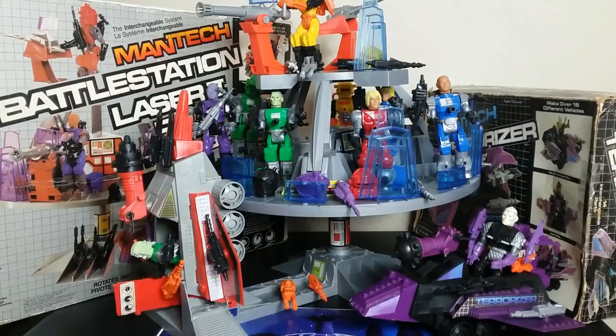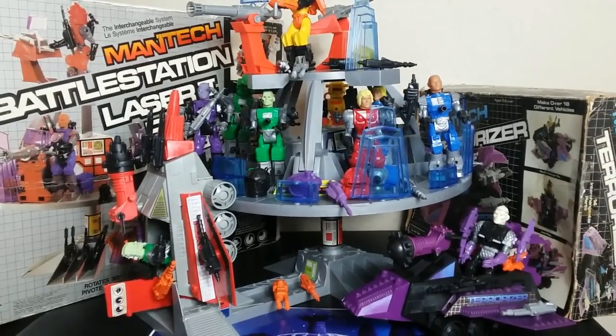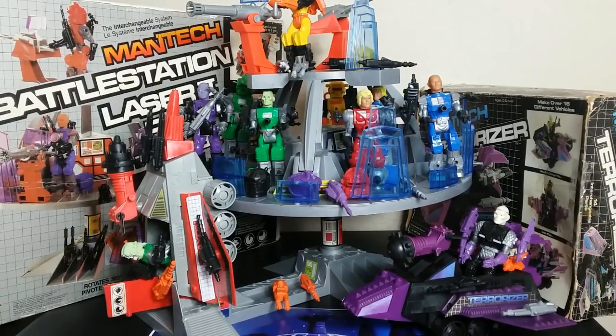Welcome back to Retro Wednesday. It's Tigerium Hanger. This is Mike. And today I want to talk to you about Remco's Man Tech. Now this toy line is from the mid-80s and although it may look like it's targeting a younger audience, it has a lot of really advanced concepts that aren't fully realized in toy lines today. So today I'm going to talk to you about the Remco Man Tech.